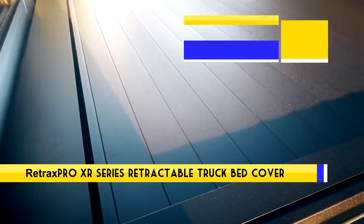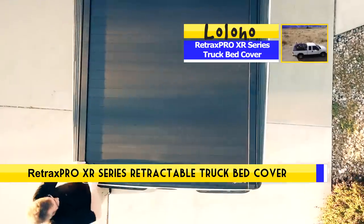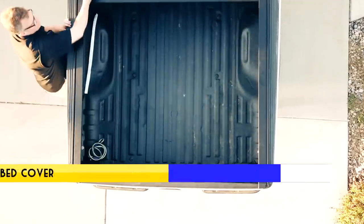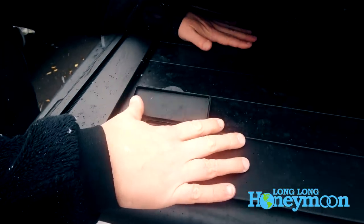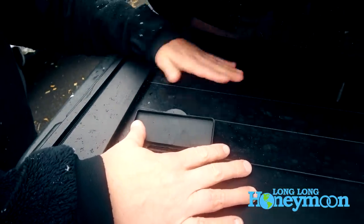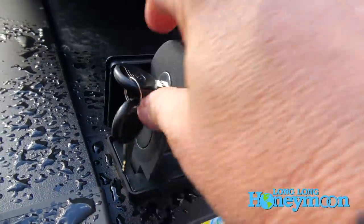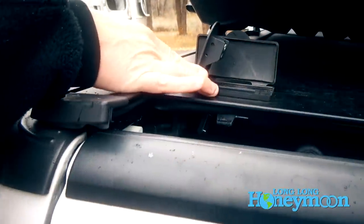It's obviously a hard cover. These are industrial strength aluminum slats and it retracts — it rolls back towards the cab on enclosed ball bearings. It's lockable, so the cover has basically converted the entire bed of our truck into a locked trunk. To open it, you simply push the button, assuming it's unlocked, and slide back. And it slides back really easily — I'm barely even touching.